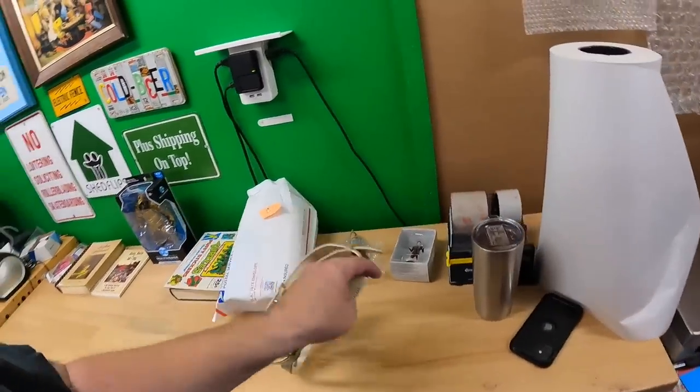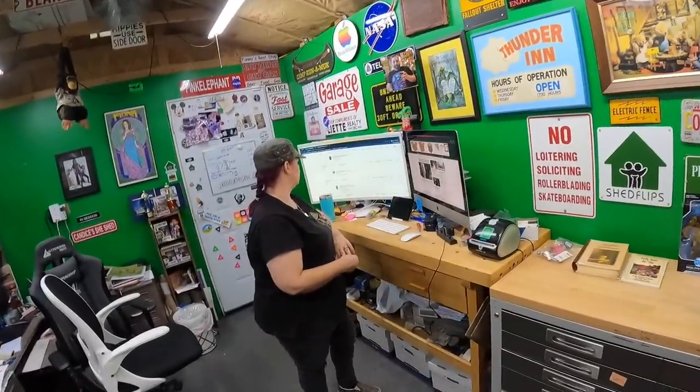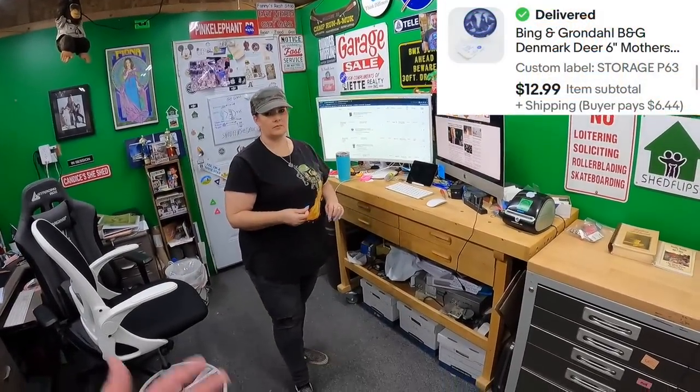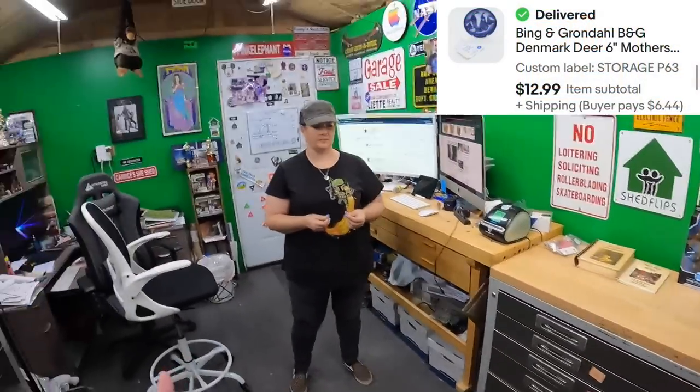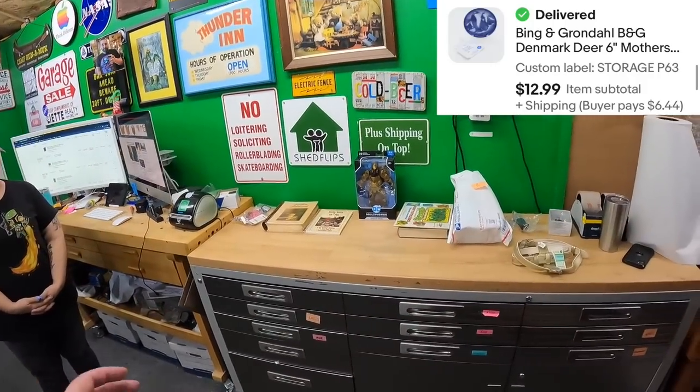The only other thing is a collector plate we need to pick up from storage — one of those Bing and Grondahl pieces. We're going out later anyway so we'll grab it then. Going to get everything packed up now.